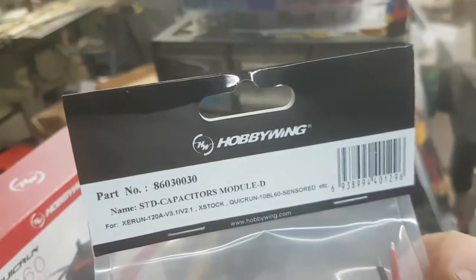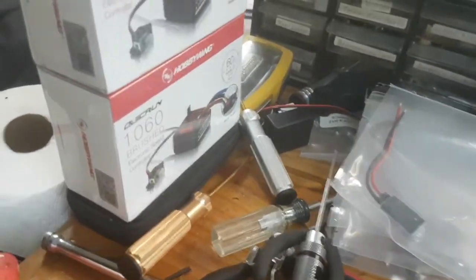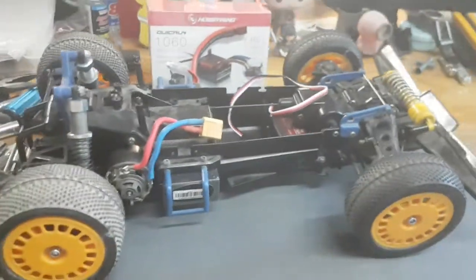Anyway, this is what you'd call the standard capacitors, because I've had a 1060 go into limp mode and apparently these are the fix for that. So I'm going to put one of these in the Super Saber. I'm not going to film it because that's boring to watch — you guys only watch like 30 seconds anyway.